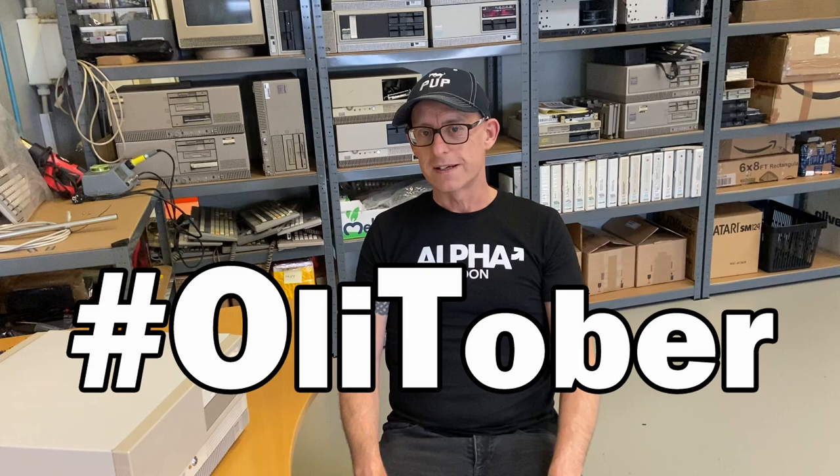Hi and welcome back, I'm Tyvo and this is the Olivetti M280. We are still on the Olitober hashtag today. We need to finish up this computer — we need the disk with the BIOS, we want to put in an XT IDE inside it instead of the hard drive, and there's another problem today with the keyboard, but more on that a little bit later.